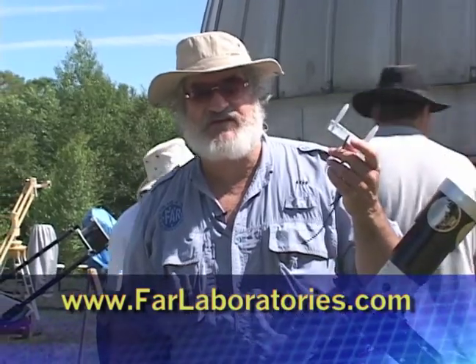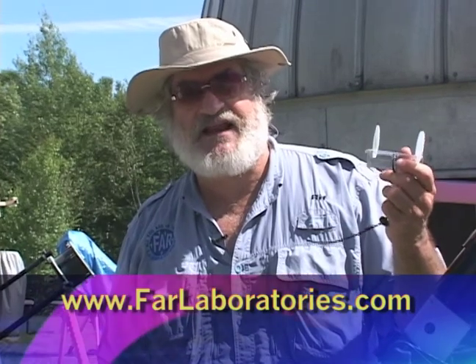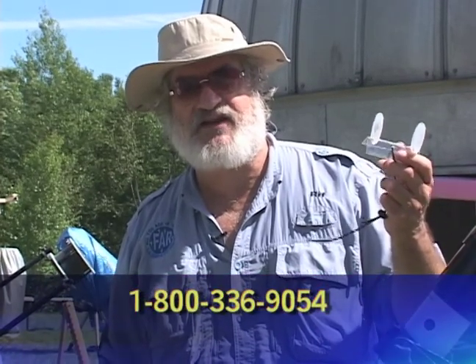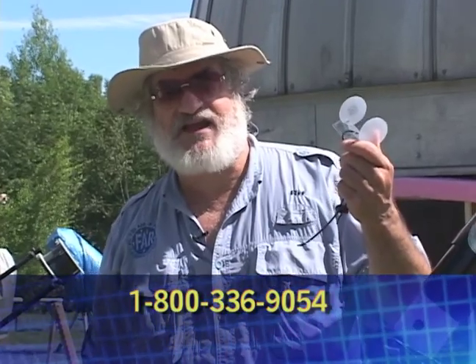If you'd like one, they're $12.50 at my website, farrelaboratories.com. Or you can call me at 800-336-9054. I have plenty of them in stock if you'd like one.